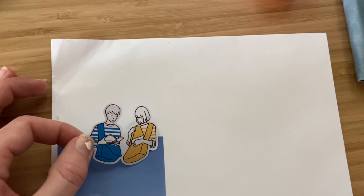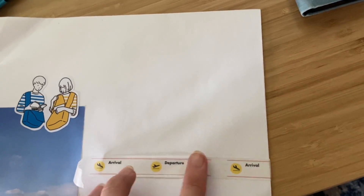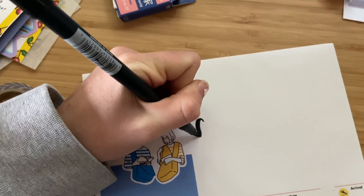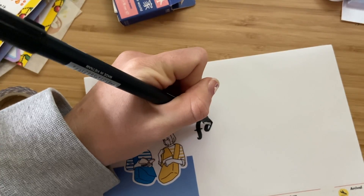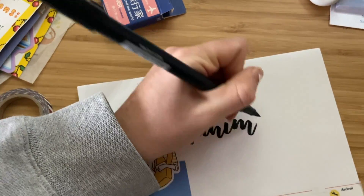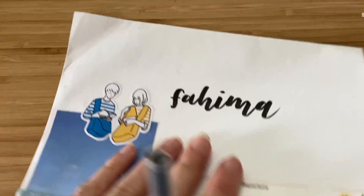Now I'll move on to decorating the outside of the envelope itself — the big envelope — and I'm adding washi tape and stickers to that, but I don't want it to be in the way of the center of the envelope where I'm going to be writing my pen pal's address. So I'm writing her name in calligraphy.